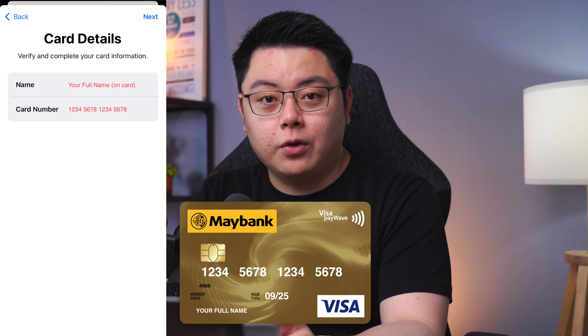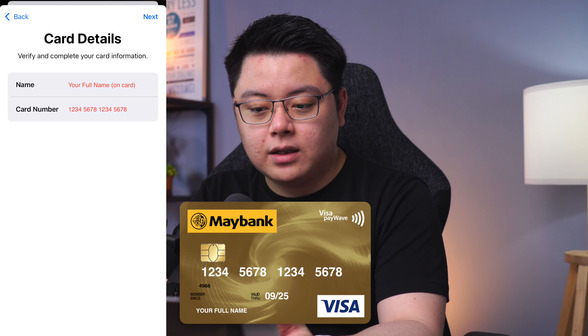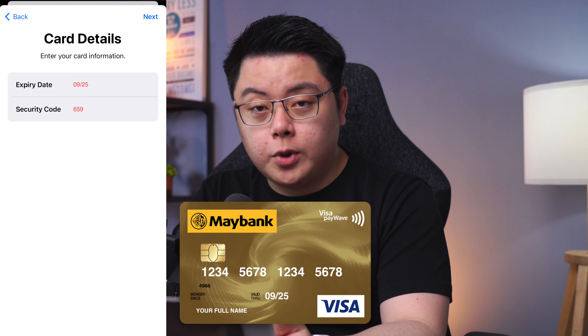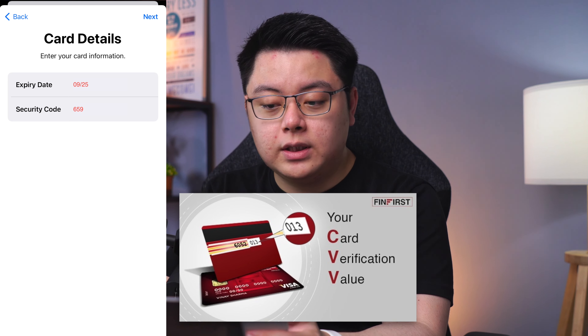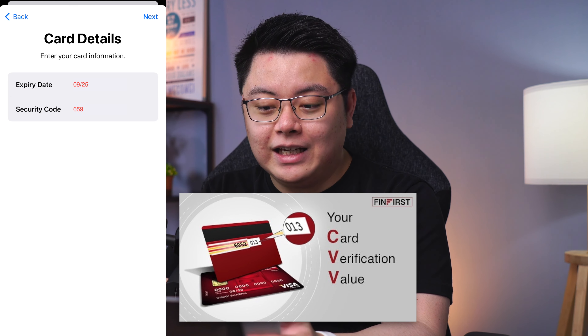Enter your card details. The name should be the name displayed on your bank card. The card number should be the 16-digit number if it's a Visa card. Click Next, then it will ask you to key in the expiry date, which should be on your card as well. The security code is usually a 3-digit number written on your card. Then click Next.